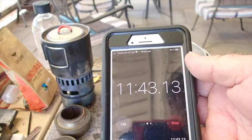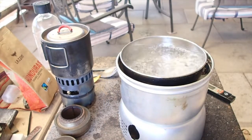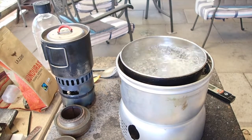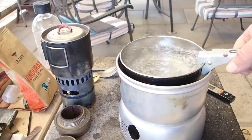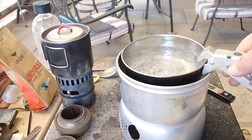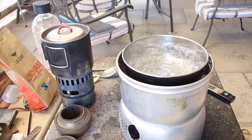There's a rolling boil - eleven and a half minutes, we'll call it. It's been going for a while now. I'll have a look and see what sort of fuel's left - and there's just a little bit left. I'll leave the camera rolling and see how long the fuel lasts.